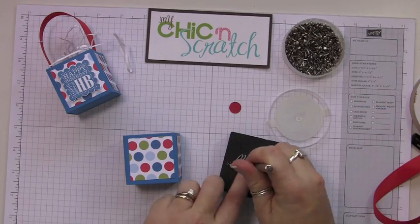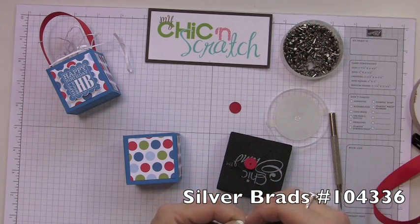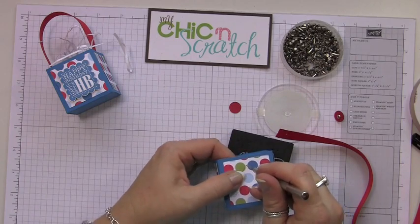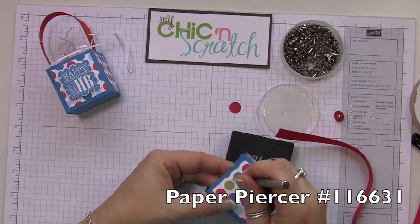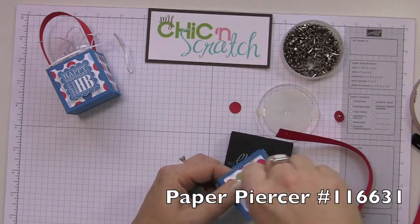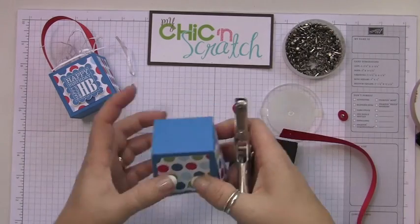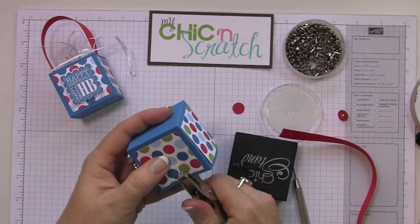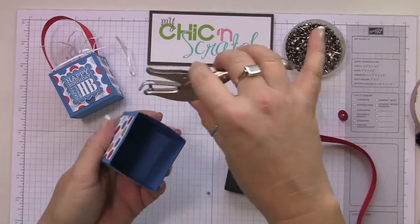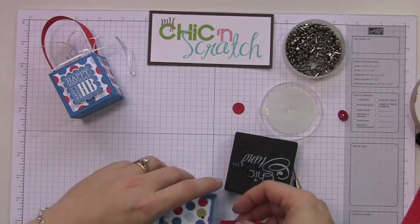Let's add the brad to the center of the circle. We need to punch a hole in your box — you could use your hole punch. This handheld one will go through three layers of cardstock, but not all of them will, so just be careful.